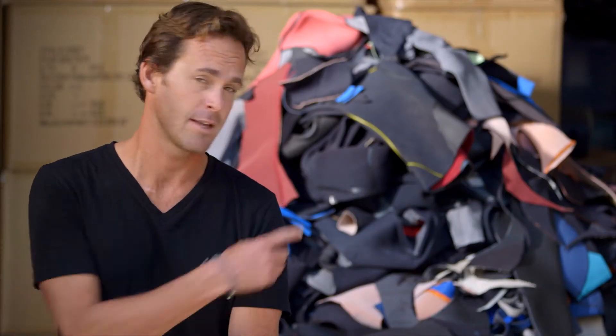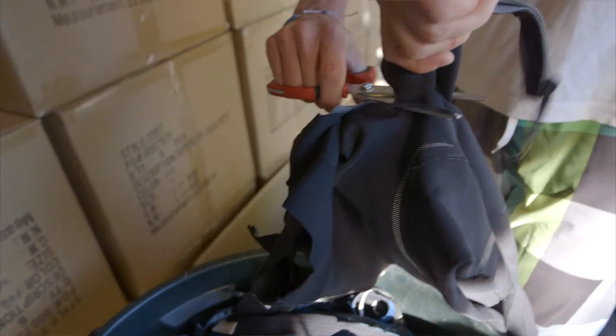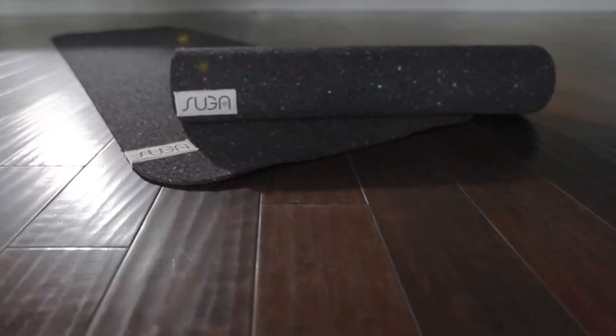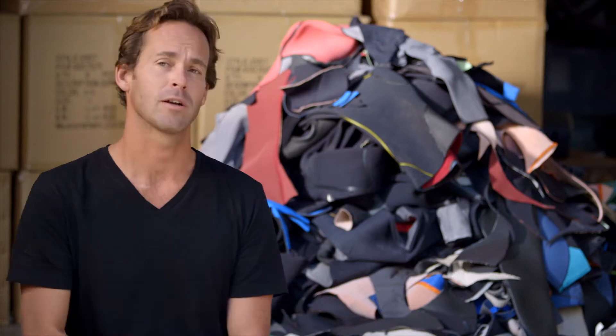We need your help to keep these things out of landfills and repurpose them into something that people can actually use. Introducing the world's first yoga mat made entirely from recycled wetsuits.